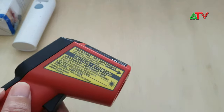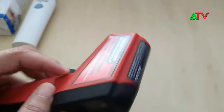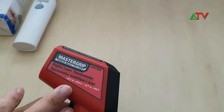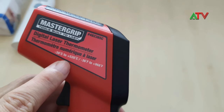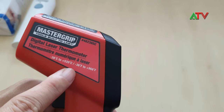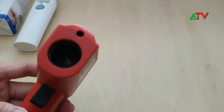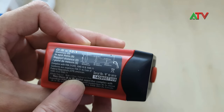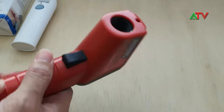This one is a Master Grip — a Canadian company — but it's not for body temperature; it's for industrial applications. It can measure from negative 38 degrees centigrade up to 520 degrees centigrade, or negative 36 Fahrenheit to 968 Fahrenheit. It's also able to get the temperature from further distances, with a minimum distance and a range listed on the packaging.